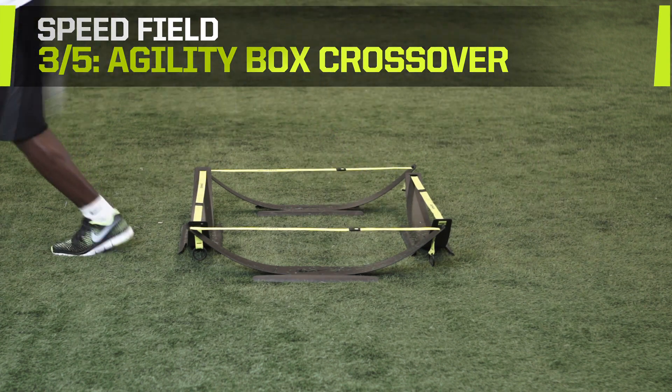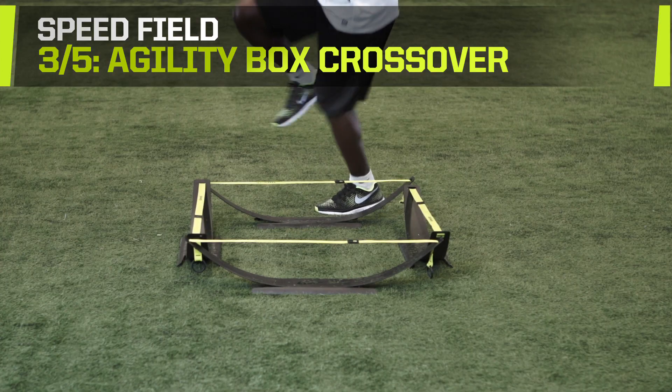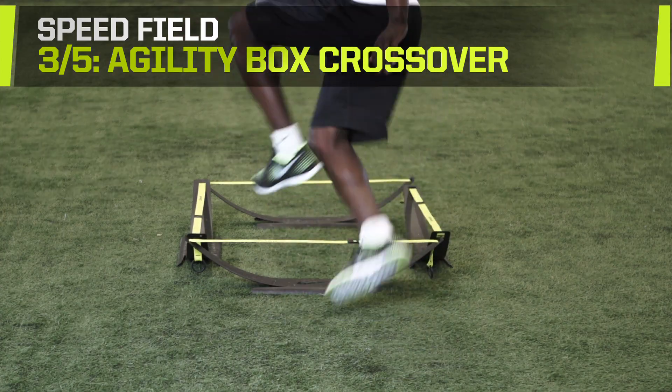As a forward, this drill builds the agility and quickness needed to change direction at top speed. Concentrate on staying low and controlling your arms throughout the drill.